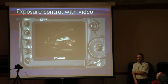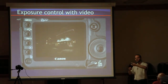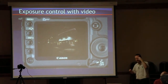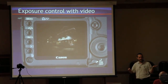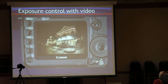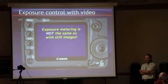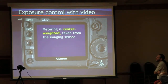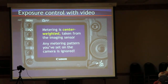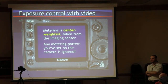Exposure control. In video, metering is always center-weighted, no matter where you have your camera set. If you have it in evaluative, spot, or partial metering, it doesn't matter — in video, it's always center-weighted. It looks at the entire scene but concentrates on what's in the center area to set its meter.